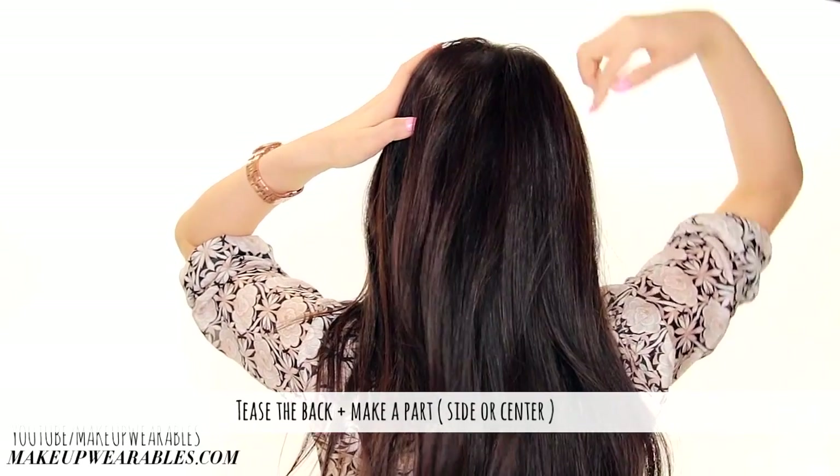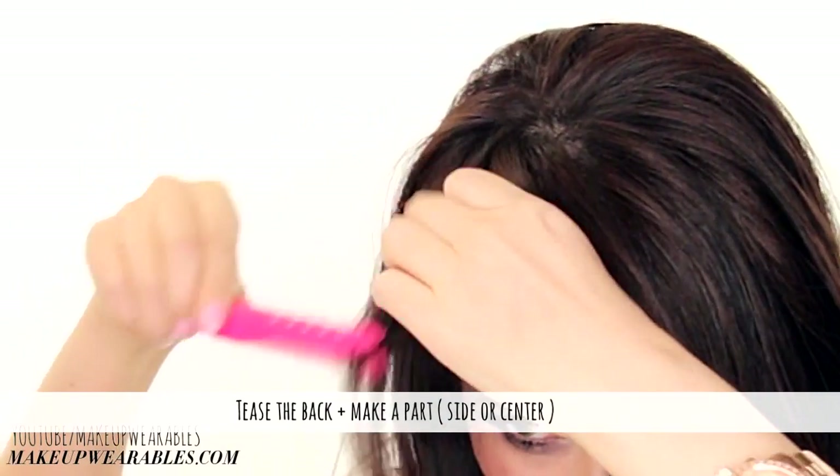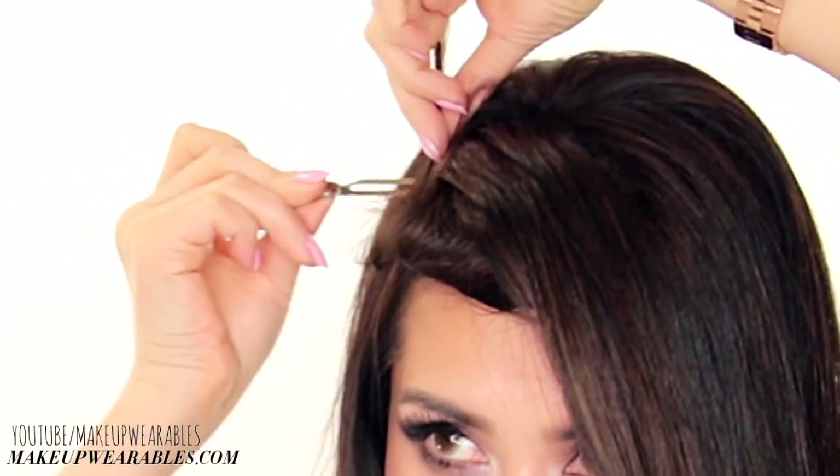Tease the back of your head and then part your hair on the front. And if you have bangs, you'll want to clip them out of the way as well.